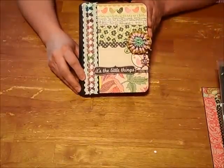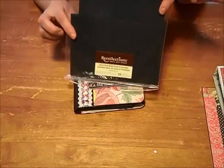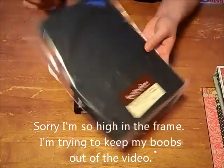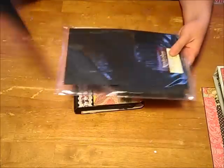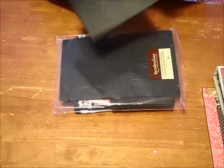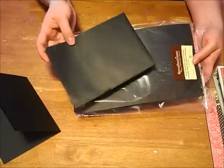I watched her video on the envelope mini album and she uses these Recollections envelopes from Michael's. You can get these at Michael's in the scrapbook section by the stationery. They're actually note cards and envelopes — it comes with a card and the coordinating envelope, and you use those to make the mini album.